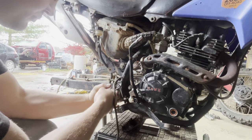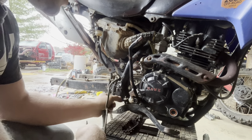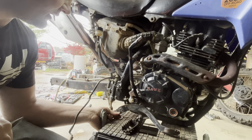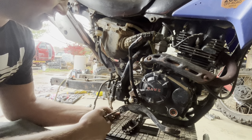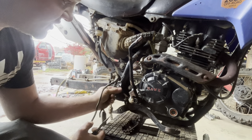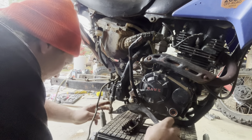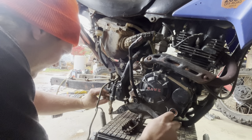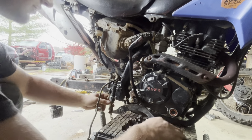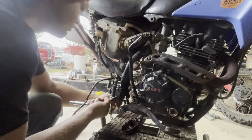Some of this stuff you guys see me pulling off here is not factory. Like this spring — it got moved to a different location from the factory. This spring sits down here, and an issue with that is it gets caught and gets torn off and lost, so this is actually a pretty nice little modification. This whole thing in general is pretty worn out — all these little linkages and pins are worn out, so it takes a lot to get the rear brakes to come alive. You've got to press the pedal down quite far.